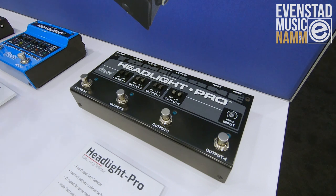The Headlight Pro should be shipping later this year from Radial. We just thought we'd bring it down and show it off as a fun new thing we're working on.